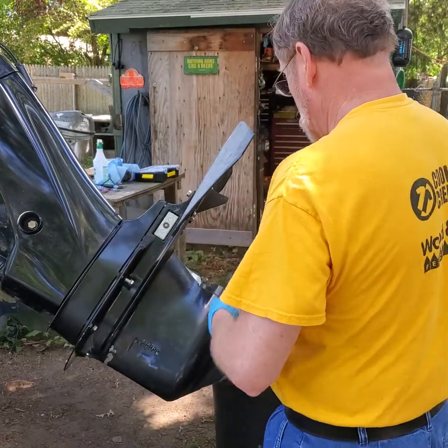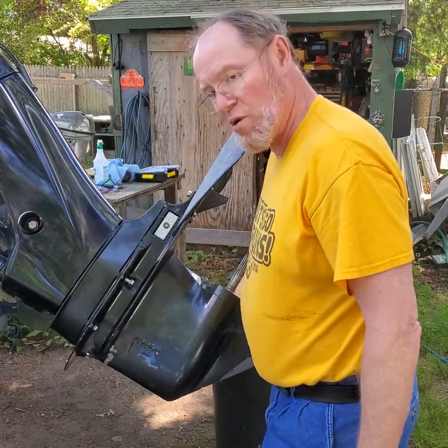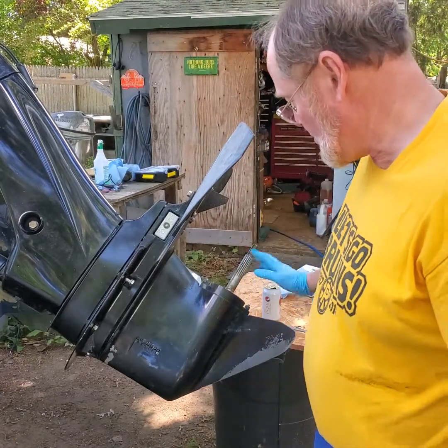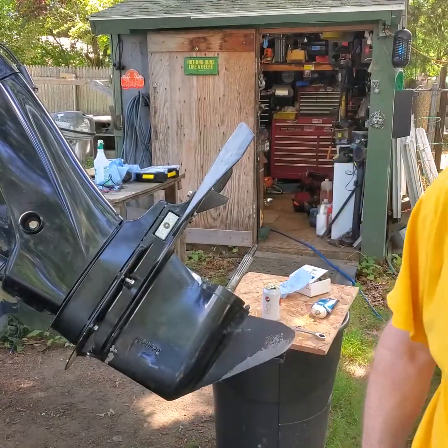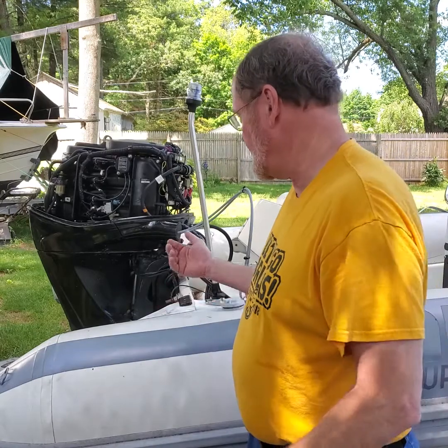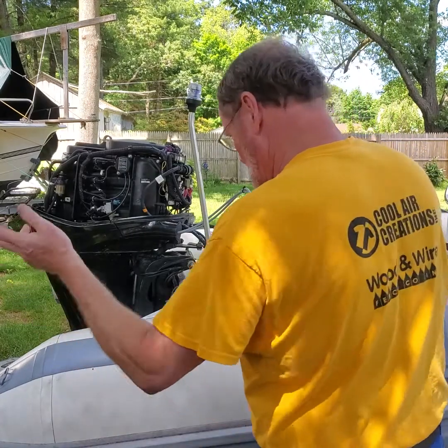All I've got to do is tighten up the bolts, then fire it up. I'll put the prop on, grease the prop shaft, put it back on, torque that prop, and then fire it up. Alright, the moment we've been waiting for — I just finished putting this thing on. I've got everything hooked up: water pump, new drum, new cables, new controls, new wiring. We've got the outboard running and all hooked up.